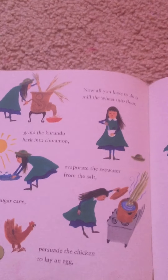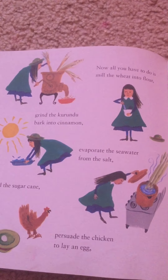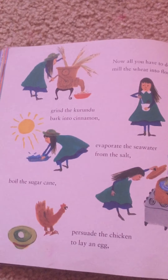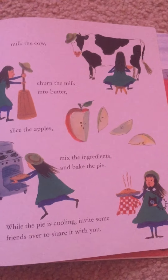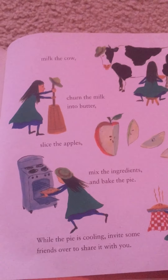Now all you have to do is mill the wheat into flour, grind the Karundu bark into cinnamon, evaporate the seawater from the salt, boil the sugar cane, persuade the chicken to lay an egg, milk the cow, churn the milk into butter, slice the apples, mix the ingredients, and bake the pie.